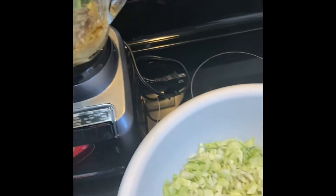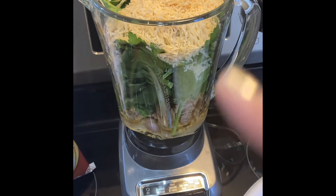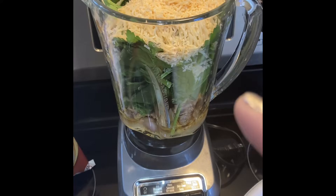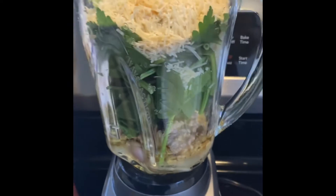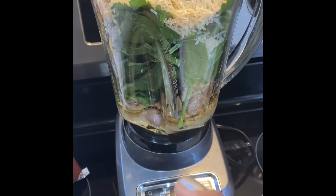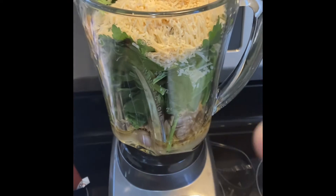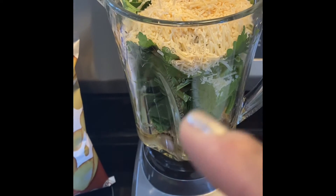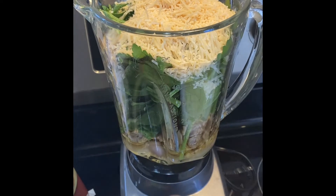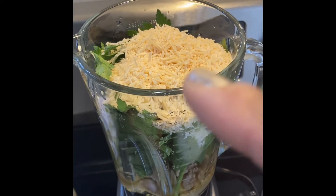I selected those for this salad today. In the blender — and this is why I put it all in here first before blending, so you all can see what it looks like — there is a shallot, a lot of garlic, olive oil, apple cider vinegar, a handful of spinach, parsley, a whole jalapeño with the seeds and veins taken out, and about a half to a full cup of parmesan.